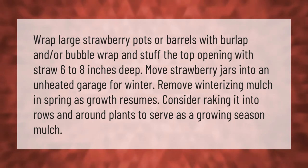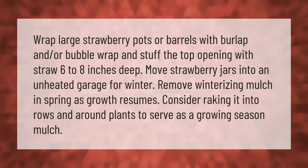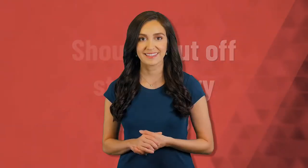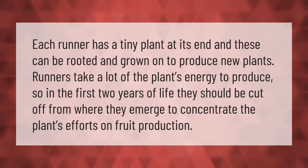Remove winterizing mulch in spring as growth resumes. Consider raking it into rows and around plants to serve as a growing season mulch. Each runner has a tiny plant at its end and these can be rooted and grown on to produce new plants. Runners take a lot of the plant's energy to produce, so in the first two years of life they should be cut off from where they emerge to concentrate the plant's efforts on fruit production.